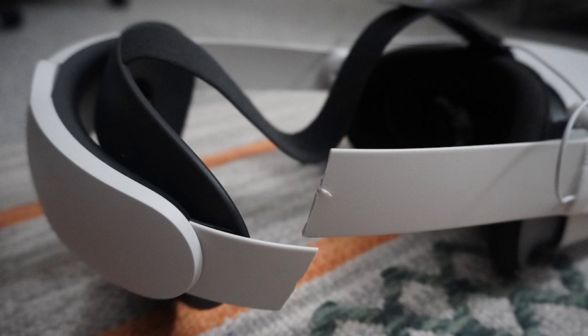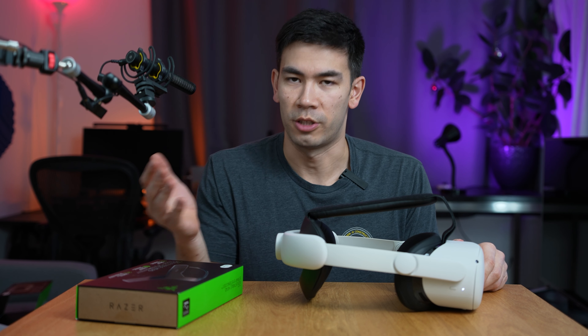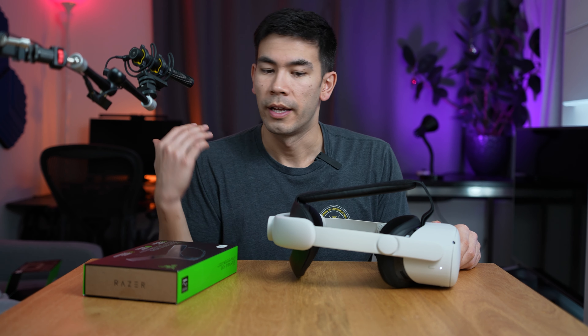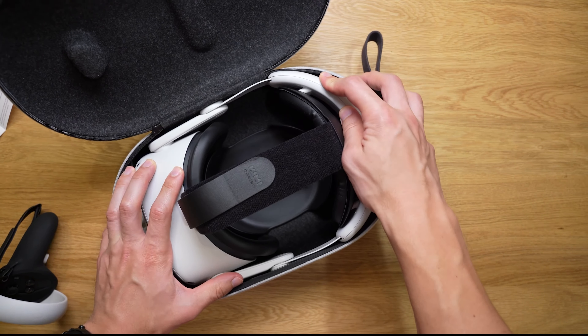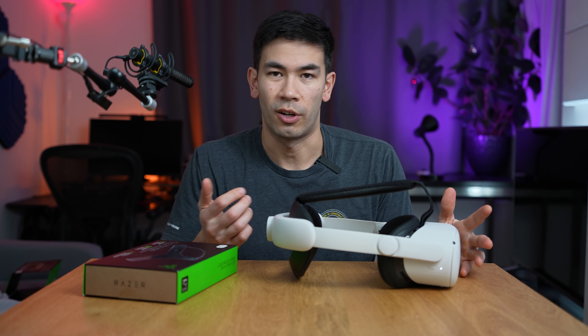I imagine this Razer strap is going to be a lot lighter because it's just made of nylon, which is a very light material. The thing on the back of the current elite-style strap — although it's excellent for gaming — is just really, really bulky. When you're leaning back or lying down, it just gets in the way and it's really annoying. Another downside to these bulkier head straps is that if you're using the official Oculus case, you basically can't fit it in — you need to get a larger case.